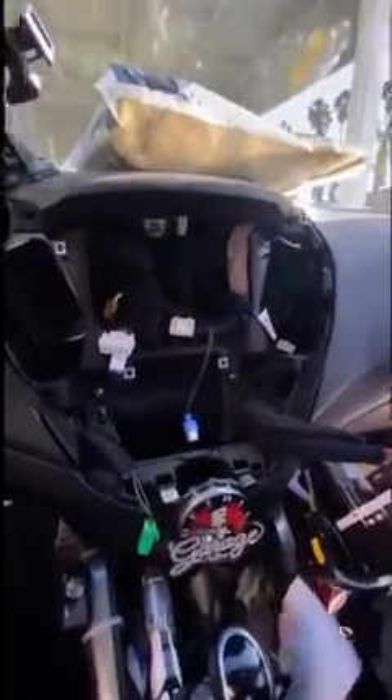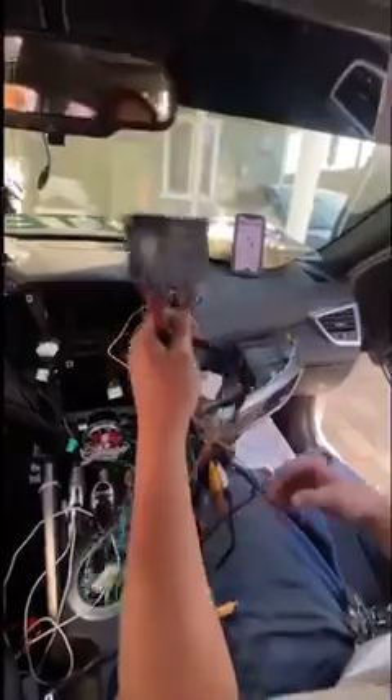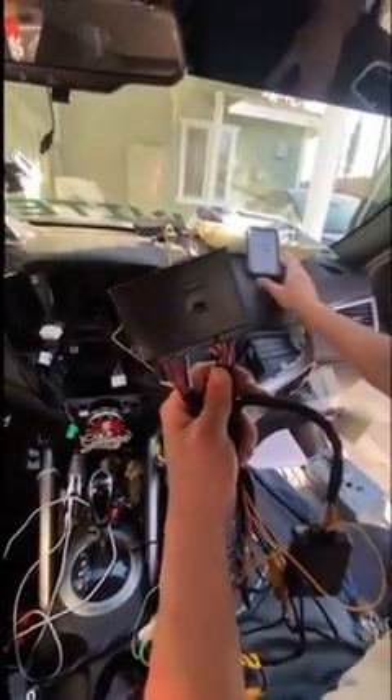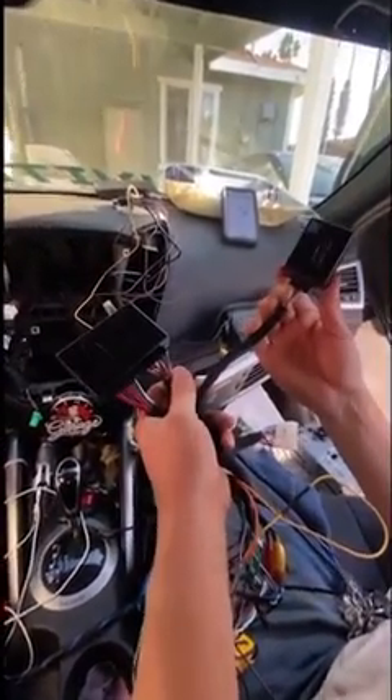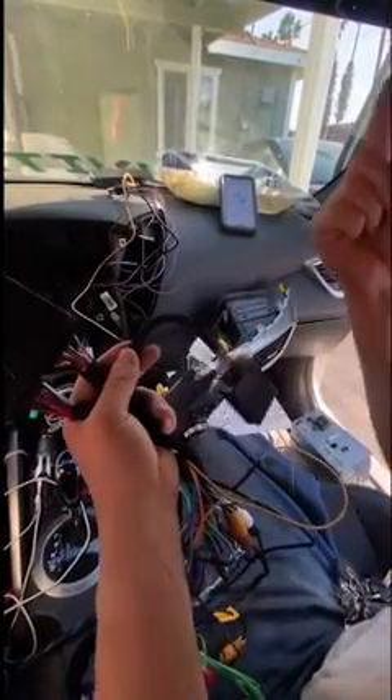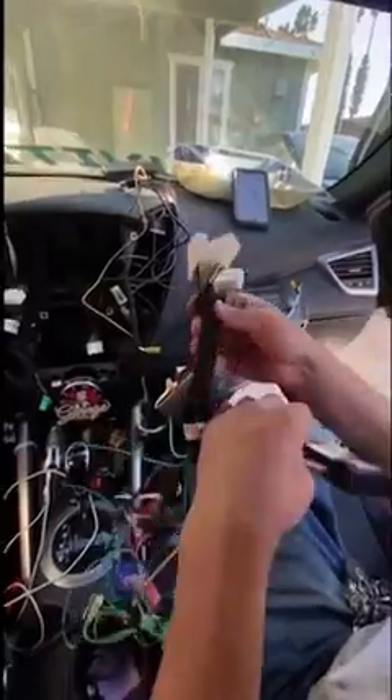So this all came out right there. This little module from Crutchfield is supposed to help you retain your Bluetooth and all your fun little stuff from your car. That one retains your factory amp and your backup camera to your new unit — gotta match them up.